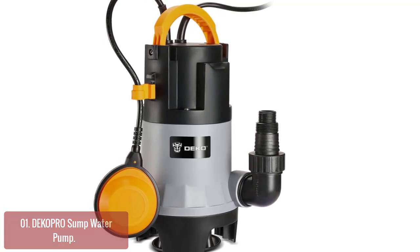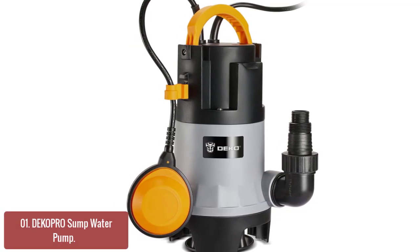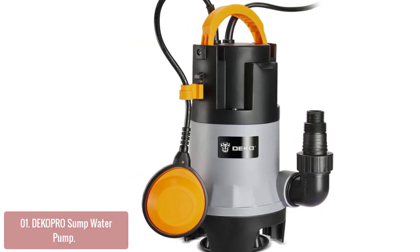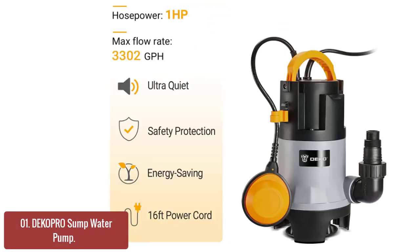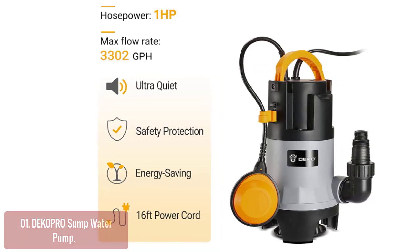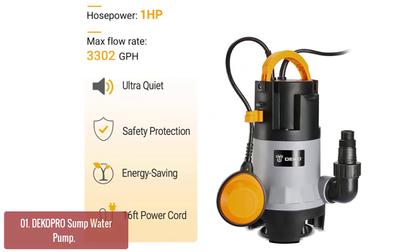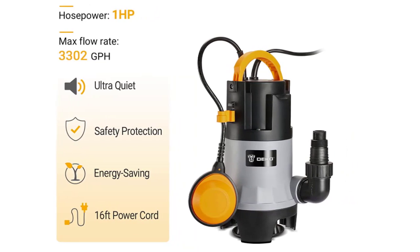The sump pump has a higher base plate and is made of thermoplastic material, which reinforces its durability and corrosion resistance. It features a unique ergonomic handle and hollow design for easy portability, and is compact and lightweight for easy storage. This sump pump is suitable for household outdoor occasions such as water tanks, basements, car wash pits, swimming pools, and spas.